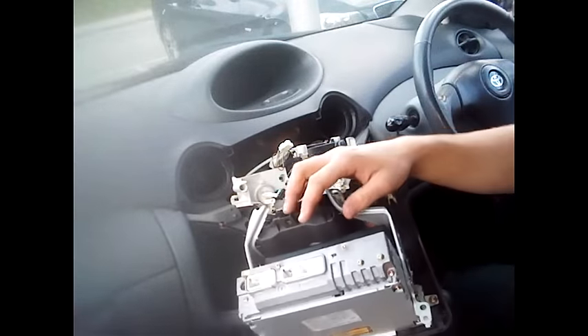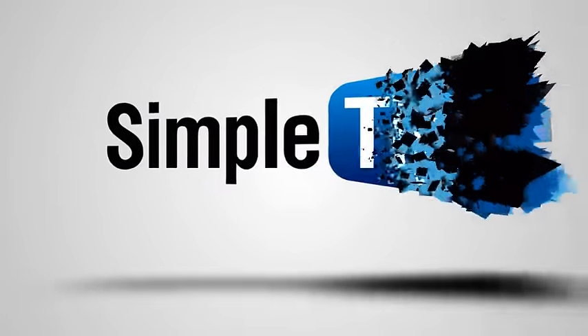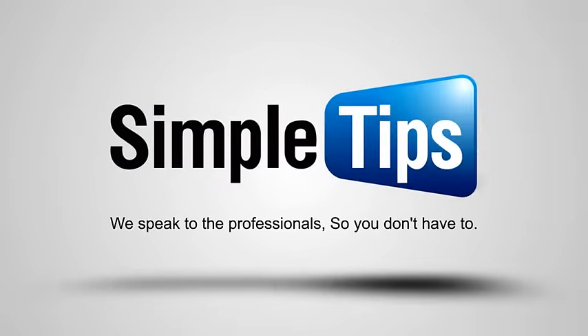Once removed, there you go guys — that is all sorted. You can see the different locating points there. That's our tutorial video on how to remove a stereo from a Toyota Yaris 1999 to 2005. Comment, rate and subscribe. Thanks guys.